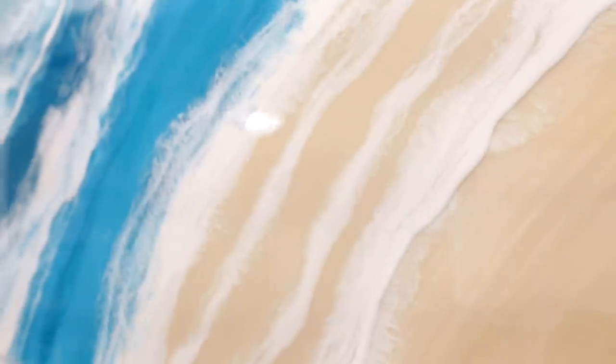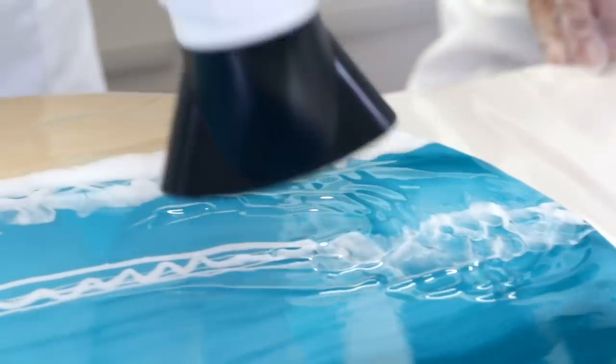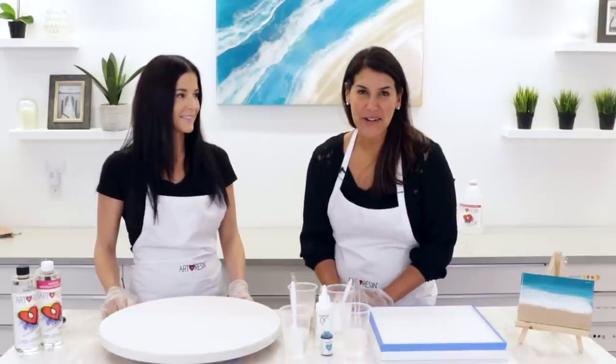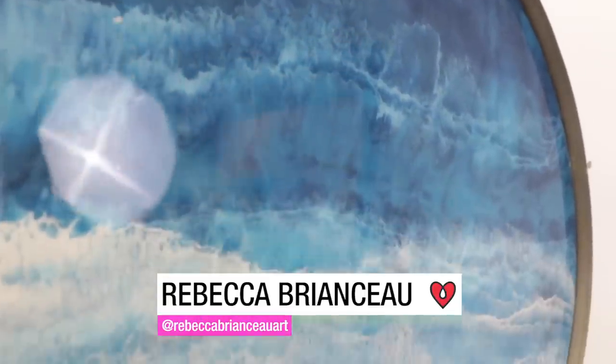Today we are going to make an ocean painting. Hi guys, Joanne from Art Resin here, and today I have artist Rebecca Brionso with me. Rebecca creates the most beautiful ocean abstract landscapes.